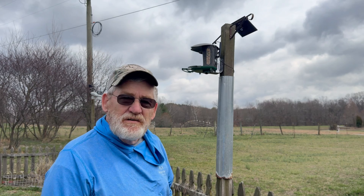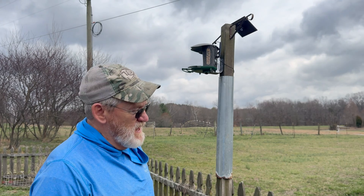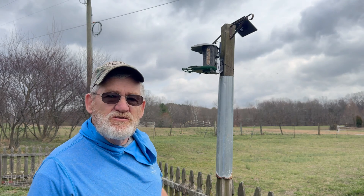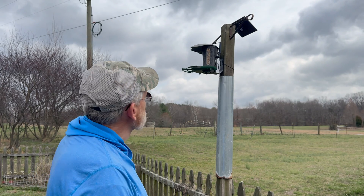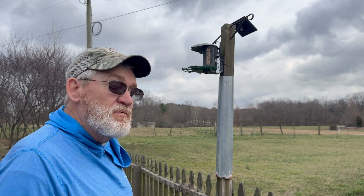Now all I have to do is scan the QR code, put the app on the phone, and enjoy watching the birds. You can pick this up on Amazon.